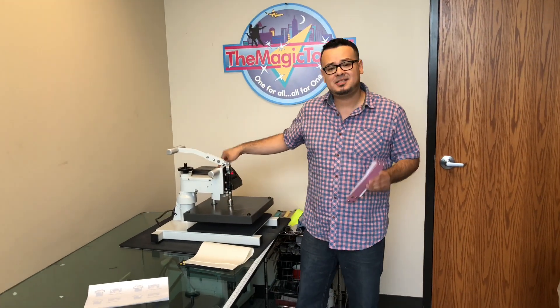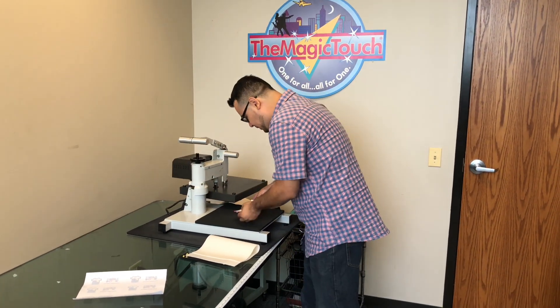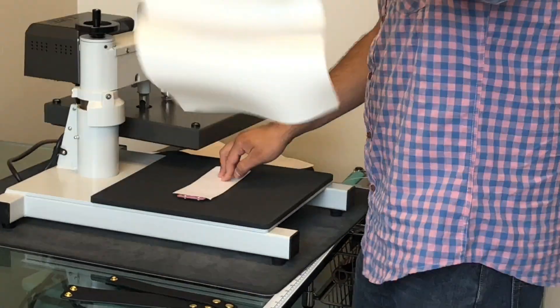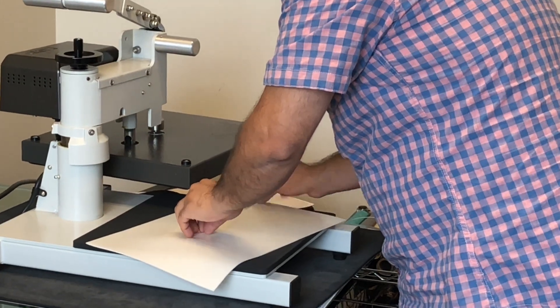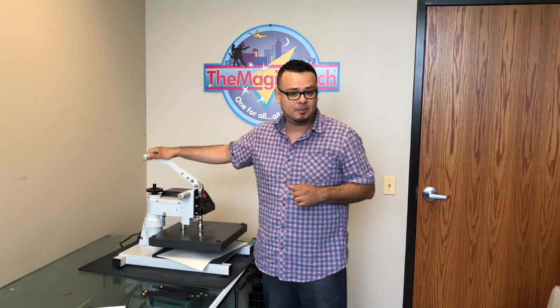I have the heat press at 300 degrees. I'm going to press it for one minute. Make sure you have the item right in the middle. Grab the soft pad and lay it on top. 300 degrees for one minute, medium pressure.